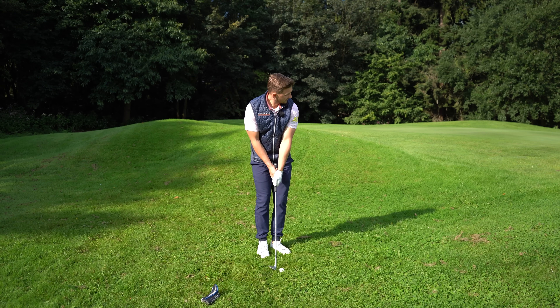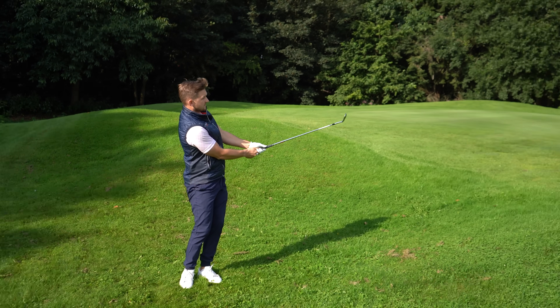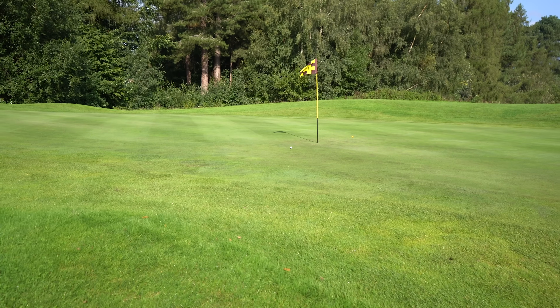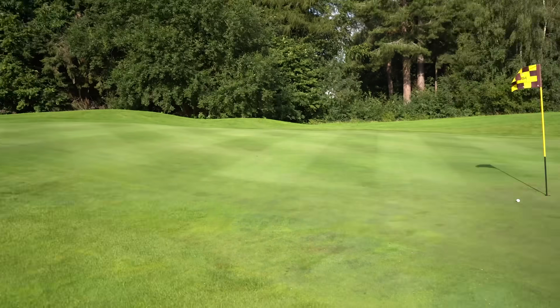On the golf course you can't use a head cover — that would be cheating. Instead, grab a healthy chunk of your shirt, tuck it under your armpit before you put your left hand low, lock it in, and just feel that you keep the tucked part of your shirt under as you swing. Look at that shot — sliding it straight under the flag.